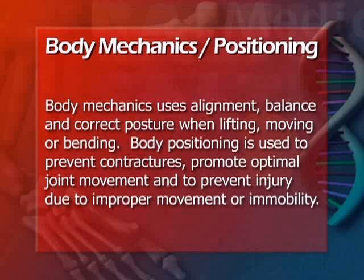Body Mechanics uses alignment, balance, and correct posture when lifting, moving, or bending. Body Positioning is used to prevent contractures, promote optimal joint movement, and to prevent injury due to improper movement or immobility.